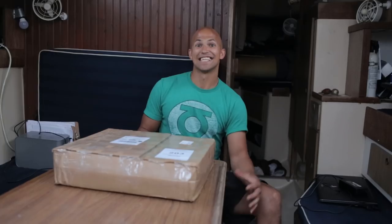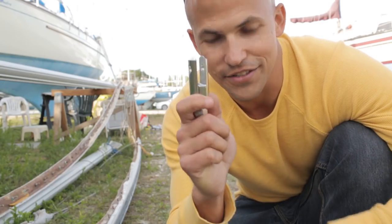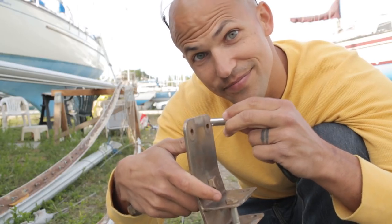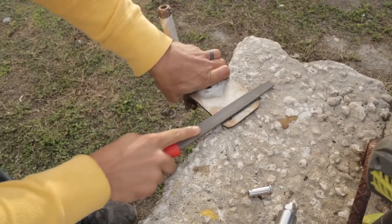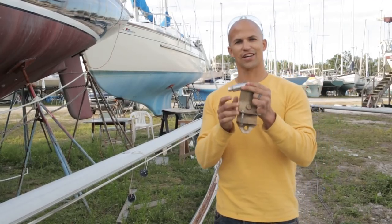I got all my hardware in for the rigging — it's like Christmas today, brand new. Now we just gotta install it. I was only able to buy a certain size pin for these forks for the stay locks, and unfortunately it doesn't fit, so I'm gonna have to make some modifications. I had to grab a few files — fits like a glove now.